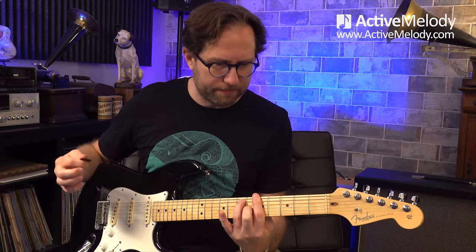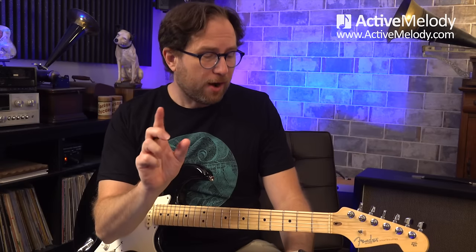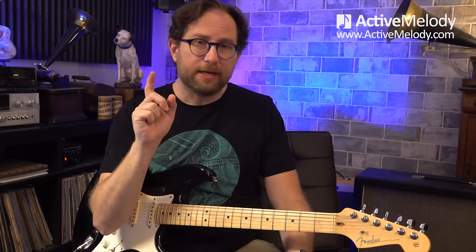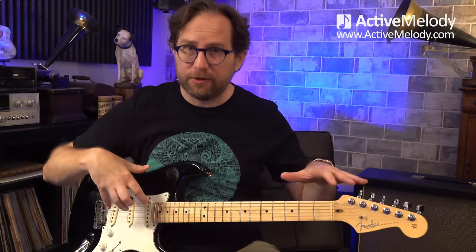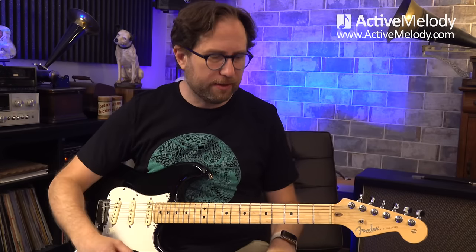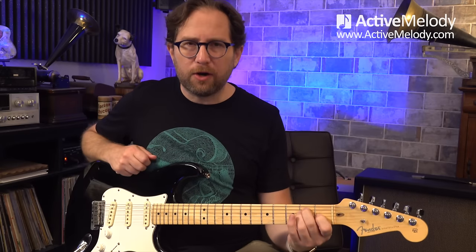Here's what it sounds like — nice little breakup. I'm going to dial it back a little bit so you can hear everything clearly as we go through the instruction. That's the tone setup — simple, just overdrive. Now let's talk about this song. This is played in the key of E. I'm in standard tuning — I realize Hendrix would play a half step down, but we're in standard here for this.